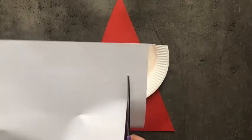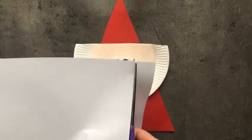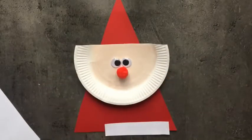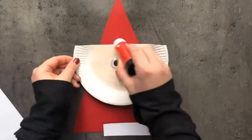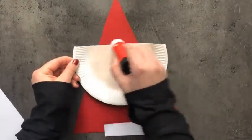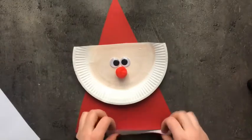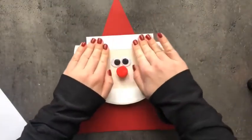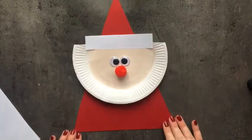Now we will give shape to the cap. For this, take one rectangular shape cut out in white colour and paste it on top. It is looking like a cap.